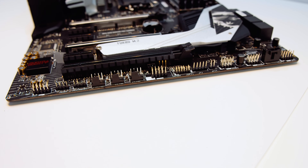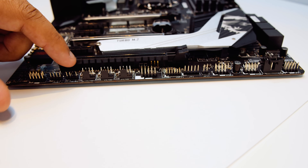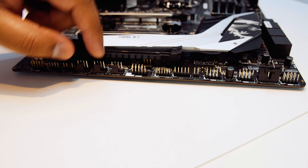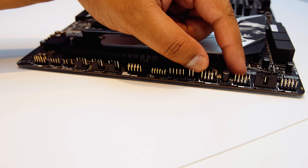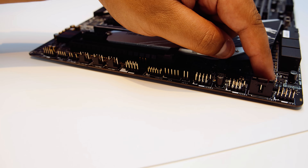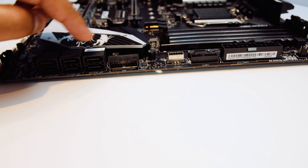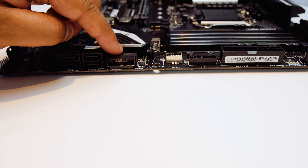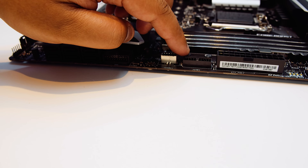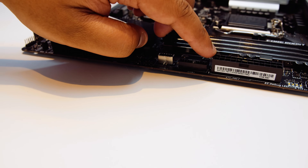Time to take a closer look at that motherboard. First up is the front panel audio connector. There's a 12 volt RGB connector as well as a 5 volt addressable RGB connector. Three PWM fan connectors, two USB 2.0 connectors, and the front panel connector for all your buttons and lights. There's six SATA ports for your mechanical drives or SSDs, a right-angle USB 3.0 header, a USB 3.1 Gen 2 header, another USB 3.0 header, and a 24-pin power connector.